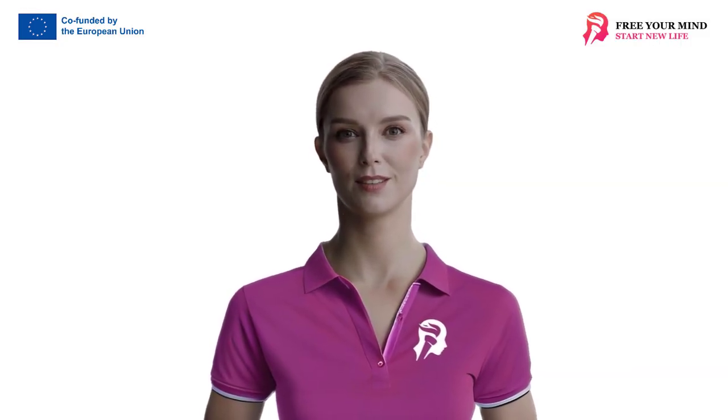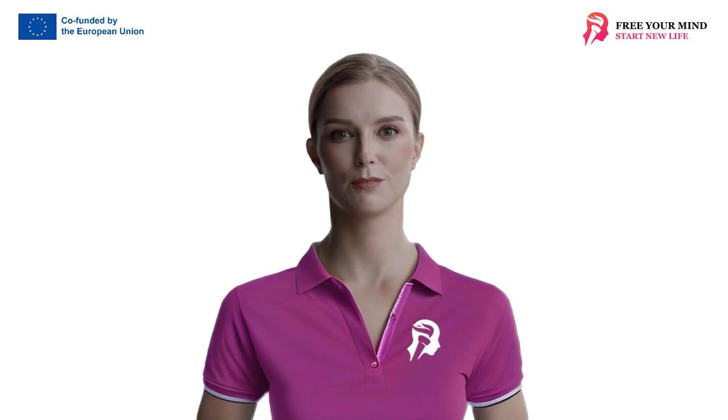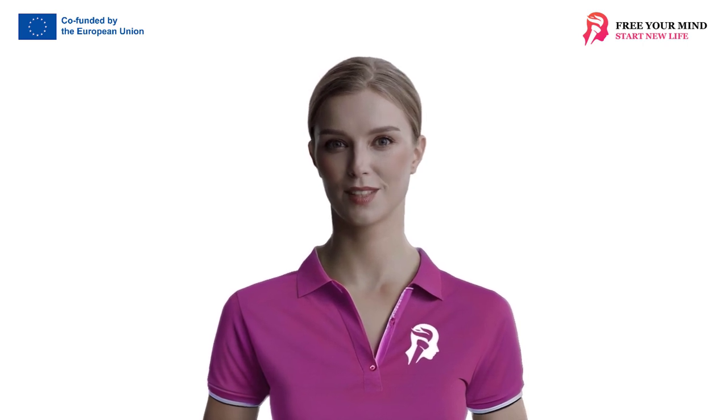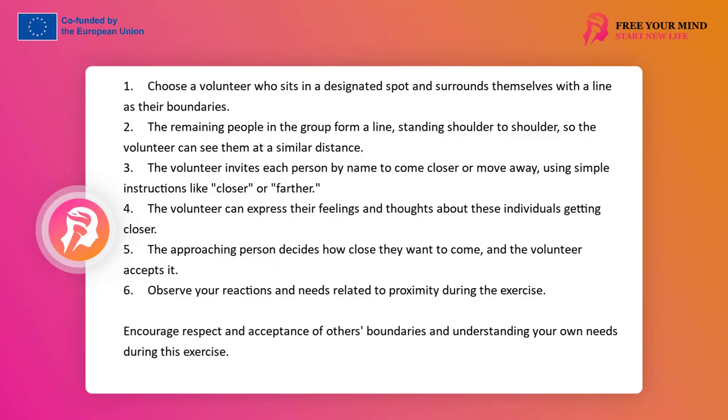Exercise: Proximity and Distance. The exercise shows the process of setting boundaries and regulating the distance at which we stay with different people in the group, and the level of current skills in this area. The volunteer sits in a chosen place in the room and surrounds himself arbitrarily with a rope as a sign of his boundaries. He can add special markings, e.g. drawings on pieces of paper around his space — a drawing of a dog, a door, a key — at his discretion. The rest of the people form a line standing shoulder to shoulder so that the volunteer can sit in the circle of the rope and see each of the remaining people at a similar distance from himself.